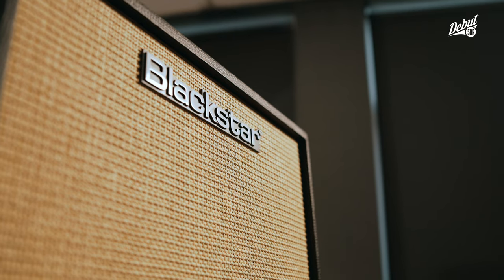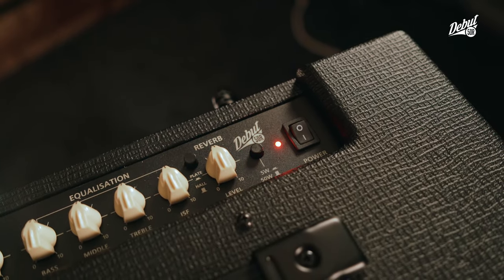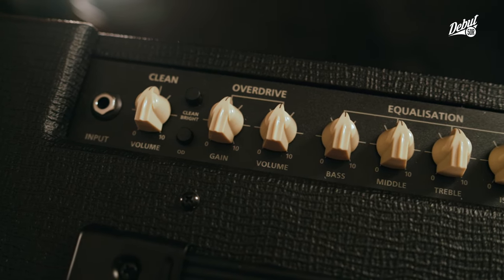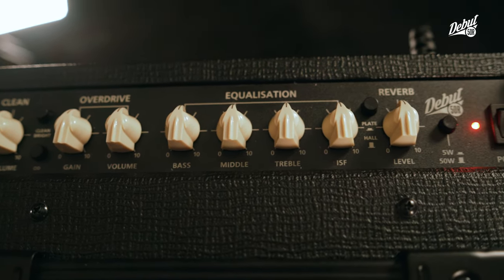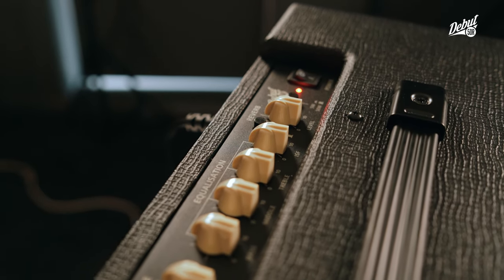This means that the Debut 50 will sound the same during the 100th gig as it does on the 1st. The concept of the Debut 50 is a simple and elegant all-analog alternative to the gig-worthy entry-level digital modelling amplifiers. Ideal for pedal players, the Debut 50 focuses more on tone and usability rather than the unwanted bells and whistles that are typically included with digital amps.